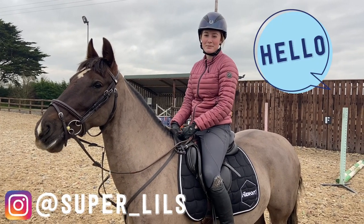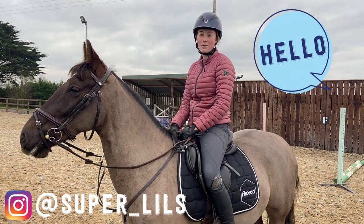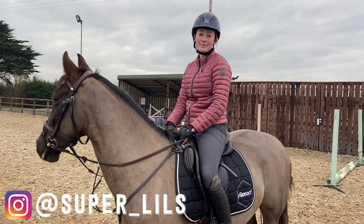Pony Mag is hitting the shelves this weekend and it's full of loads of amazing content and features that are guaranteed to cheer you up during lockdown. It's my turn to do this month's Pony Mag vlog, so I thought I'd test out the grids exercises for the Let's Bounce article.